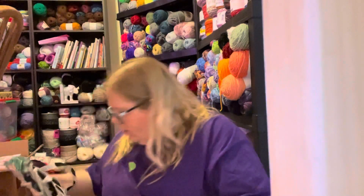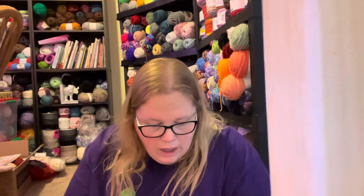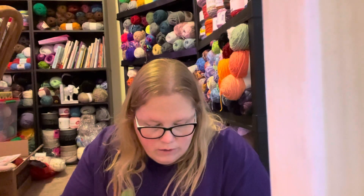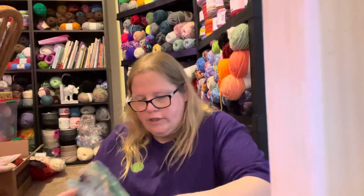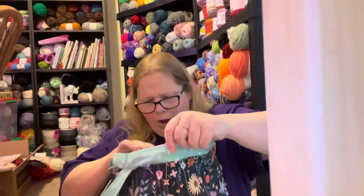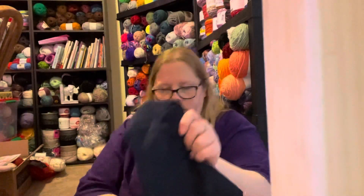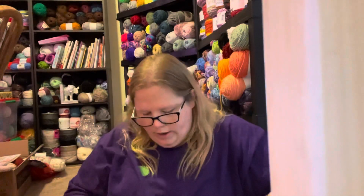I ordered from Gracie Creative - she's on Etsy, and she also has an Instagram which I just found. I'll link her down below. She's a Canadian, from Thunder Bay I believe. She had this project bag called the Oops Bag. It's got a nice pattern, a nice bottom, drawstrings, a nice inside, and some pockets for your stuff.